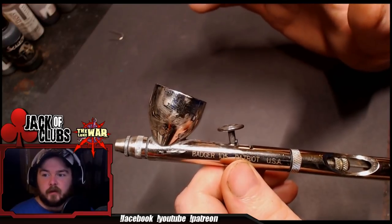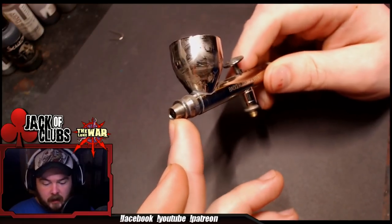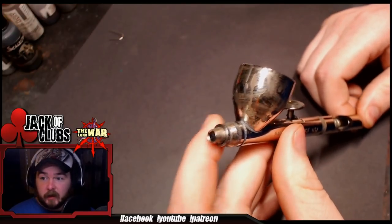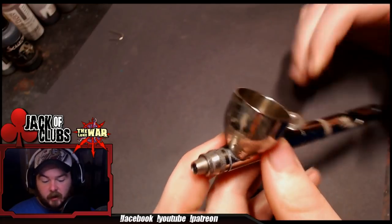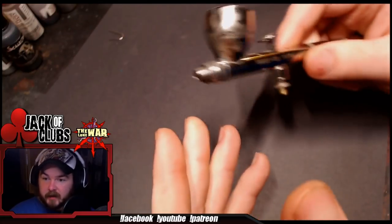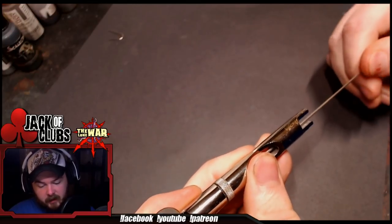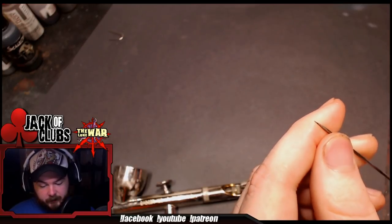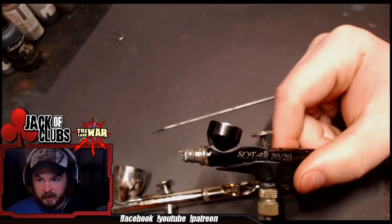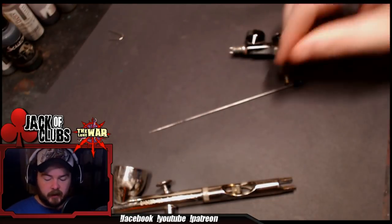The only downside to the 105 that I personally don't like is that Badger has this weird thing about their guards — they make kind of crappy needle guards. You'll notice here I have the needle backed out a little bit for storage because this doesn't really even have a guard on it. It's just an open nozzle. If you're not careful, you can drop this or bang it on your desk and bend the needle. The geometry on this one is pretty stout, so it's harder to bend than, say, the Sotar, which has a very long and narrow slope on the needle geometry.